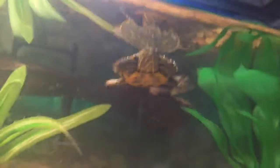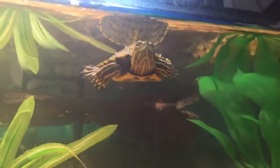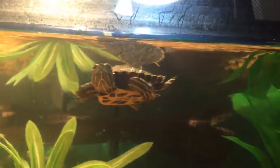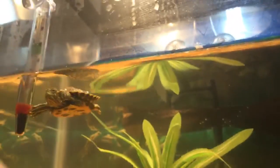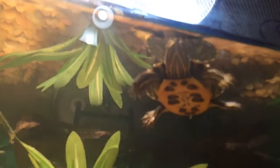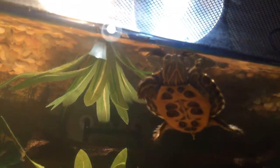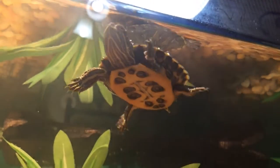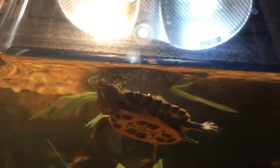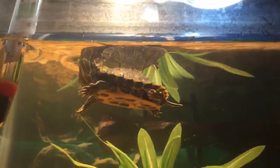So right there, it's all flat as you can see — it's not wavy. Right there, as y'all can see it's flat. Here's a good camera shot right there. Yeah, see I can see it's flat — that's a good camera shot.